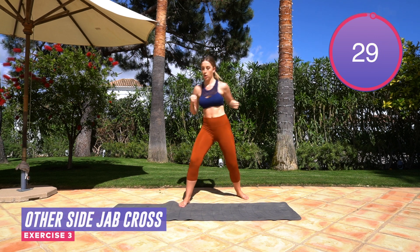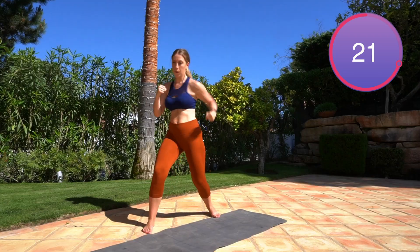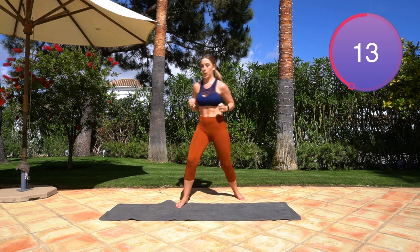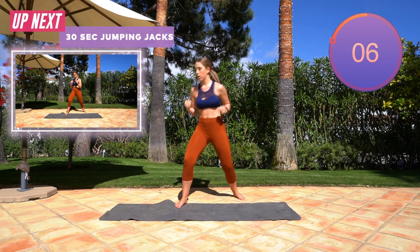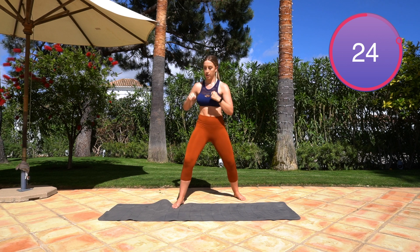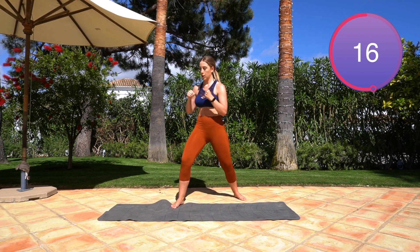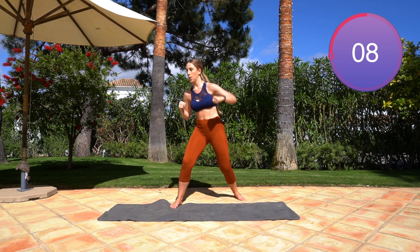Switch sides now guys — with the other arm you're going to jab, hook, jab, hook. Make sure with the jab you're punching straight out in front; with the hook you're bringing it round. Now jab, jab, hook, hook on this side. That's it, don't give up on me — not long left, a few more seconds.